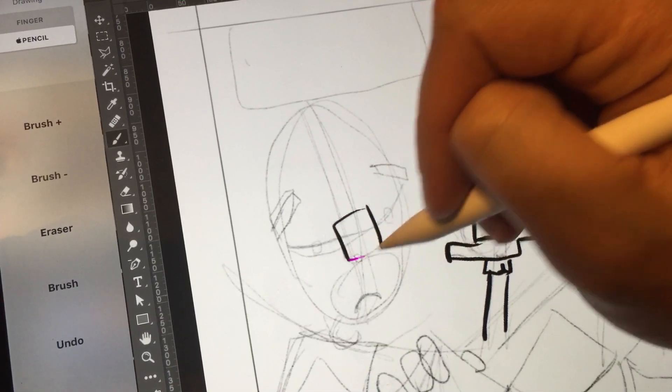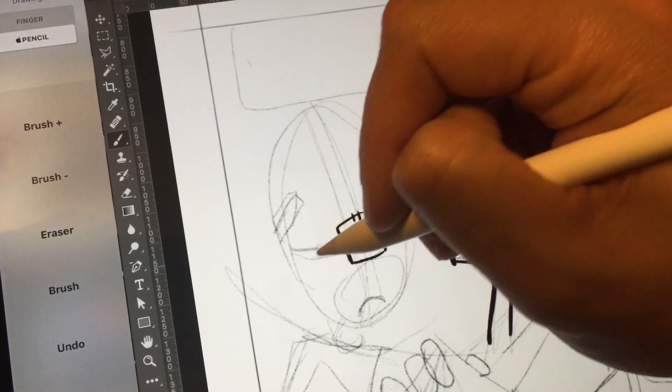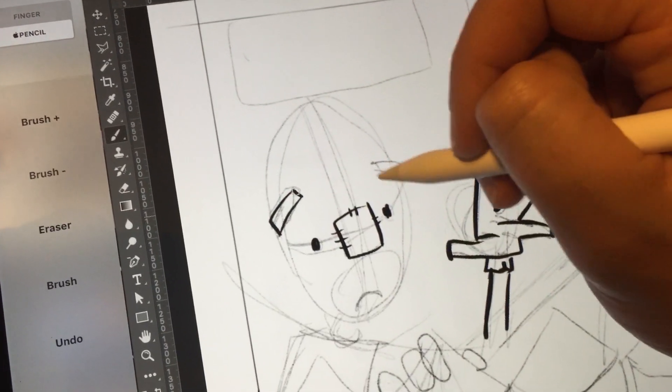It's not totally gone though. I still notice it, especially if I'm drawing fast or drawing in a complicated area really quickly. I'll still see some of that pixelation happening, which will make me occasionally pause, let it render, and then keep drawing.